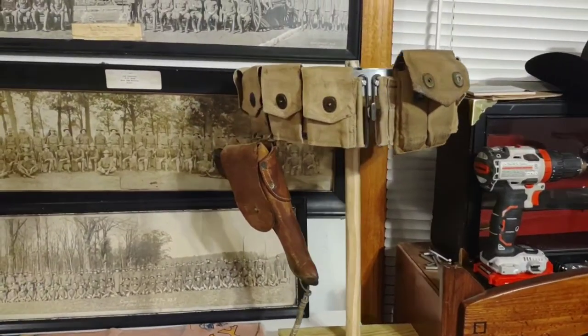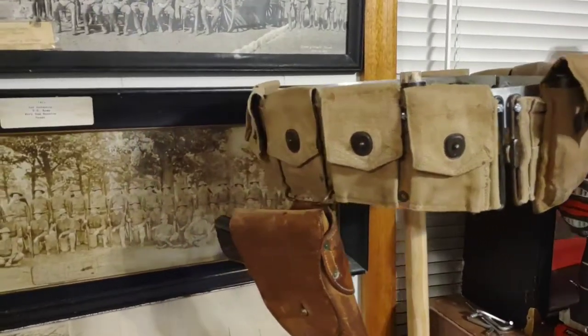Welcome back guys. Today we're just taking a really quick look at a belt I got together for my M1911.